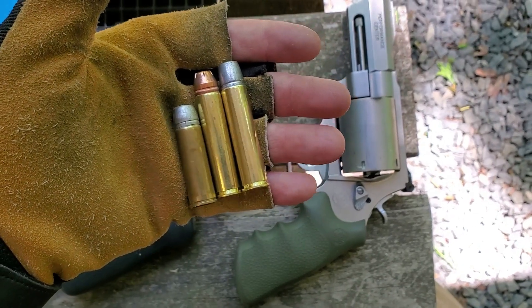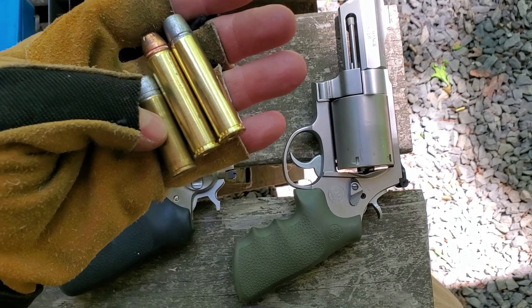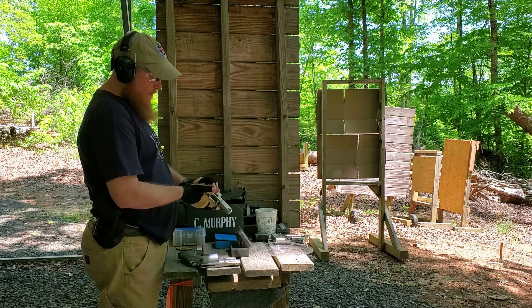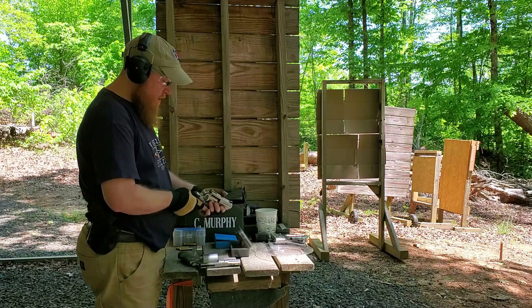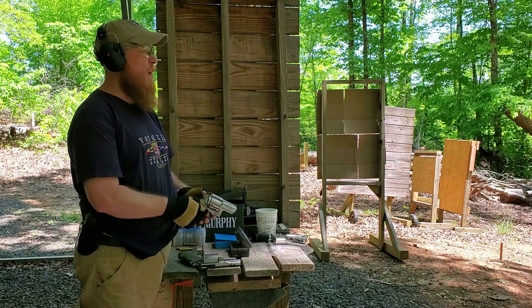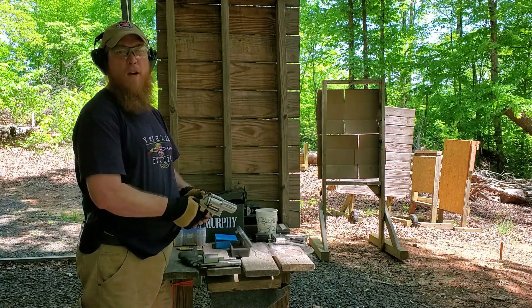I'm going to set this up on a tripod and shoot two or three of those in the Alaskan, then shoot the 460 loads and let you see the recoil comparison. Up first I'm going to shoot two 454 Casulls out of the Ruger Alaskan — the little fire-breathing dragon. I'll shoot one single action and one double action, center mass on a Q target. Here we go.